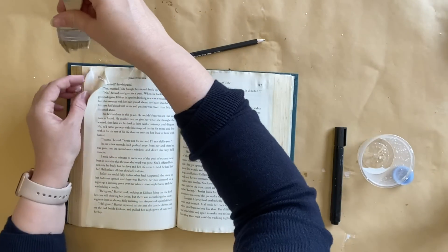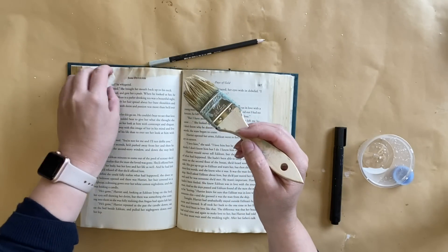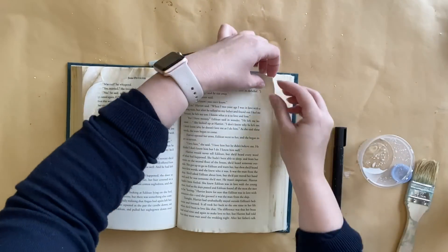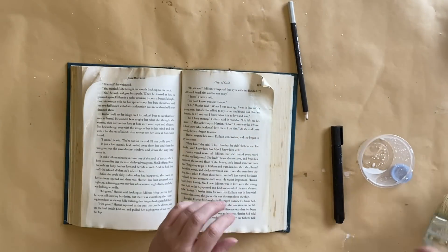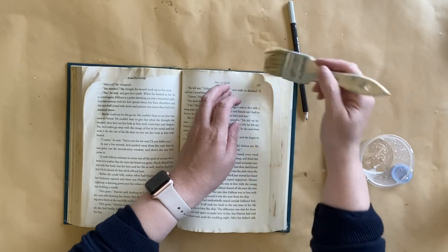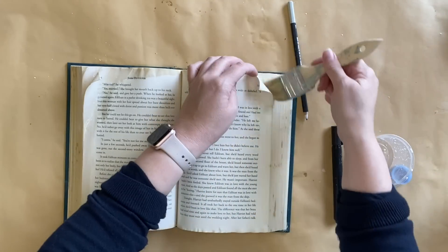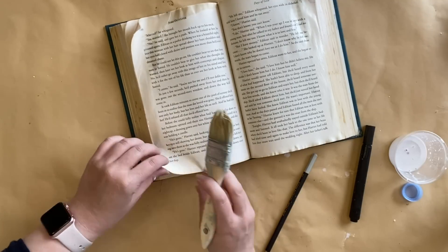I'm then adding some more of that glue that hasn't been watered down — this is going to make the pages stiff and help them hold that curled-up shape. You can go as wild as you want with this; you can do really thick curls of the paper. I just picked probably about maybe eight pages and kept curling them up.